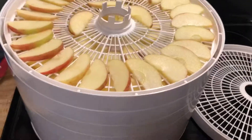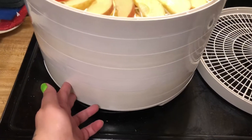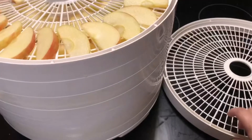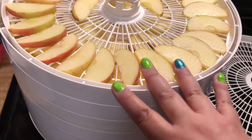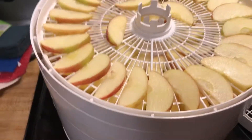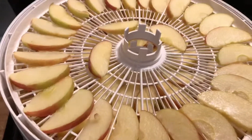I ended up with two trays of pineapple and five trays of apples. I didn't quite have enough to finish the last apple tray, which is good because I only have eight trays total. I'm going to get this going because it's already almost 9:40, and fruit takes 24 hours to dehydrate. Thanks for watching — have a great rest of your night!